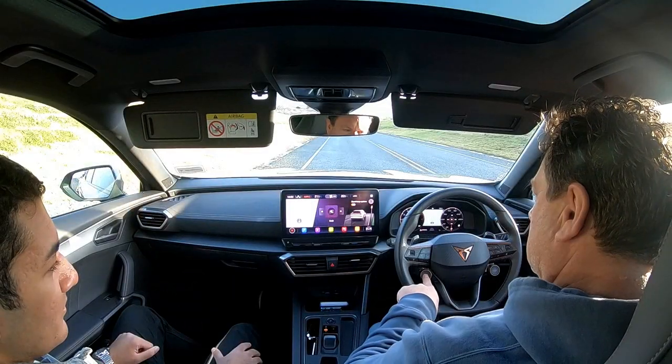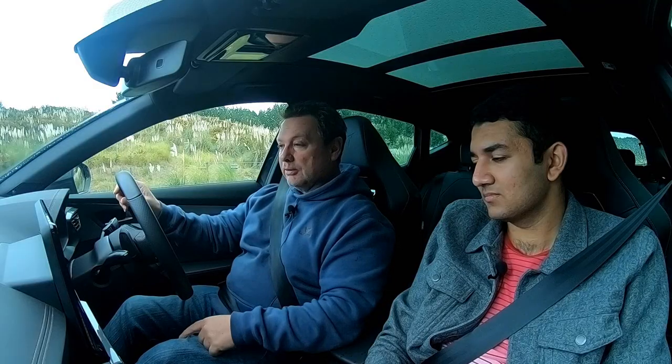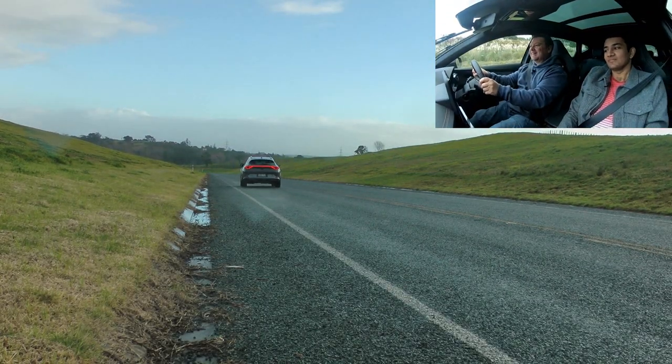First of all let's get the launch control out of the way — basically Cupra mode, get the traction off by holding the button down until the traction goes off, you're in sport mode, left foot on the brake and right foot on the throttle, and away you go — 4.9 seconds zero to 100. This is a family SUV... actually it's not, it's a Cup racing SUV.